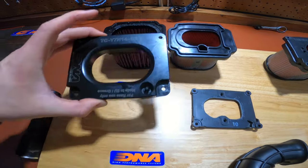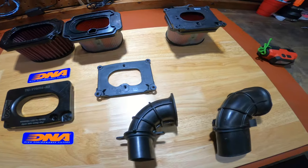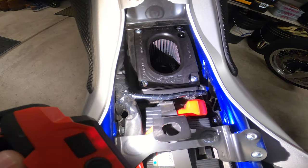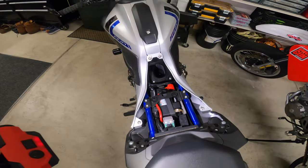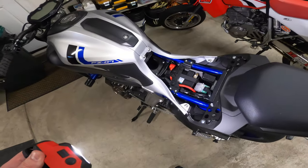We went with the DNA filter because that's what we had on our FZ07. We've had the DNA filter on our FZ07 and it's been great — it was a noticeable difference in performance.